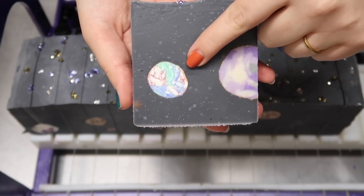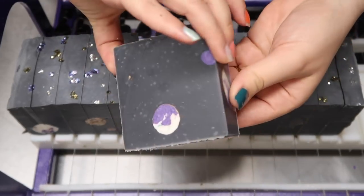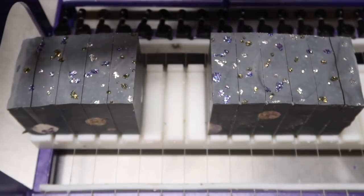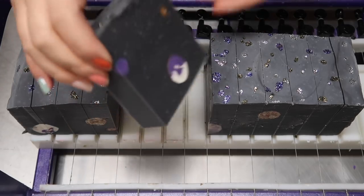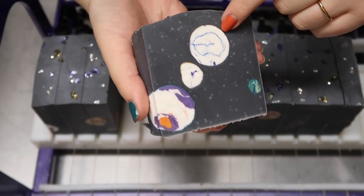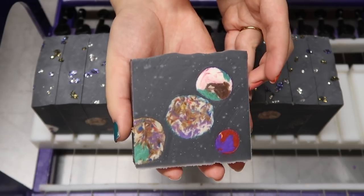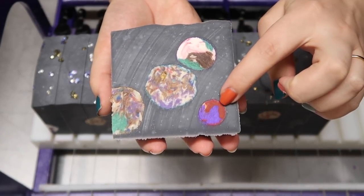This one looks like the world! I also really love that the fragrance is so fitting — it just smells like it belongs. And every single bar is so different because all the embeds are so unique. Look at this — this is the end piece, I love this. Here's another end piece, this is crazy. That looks so cool. And this one, I'm digging it.